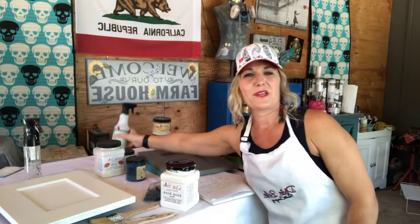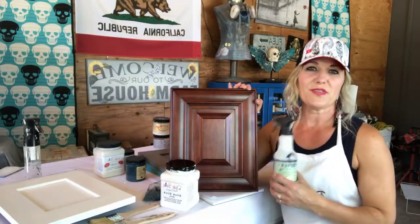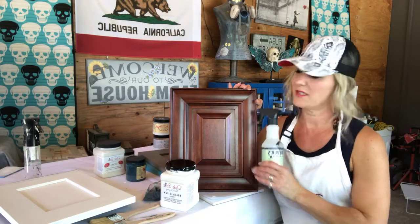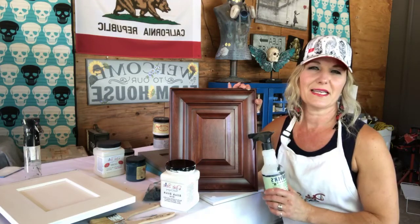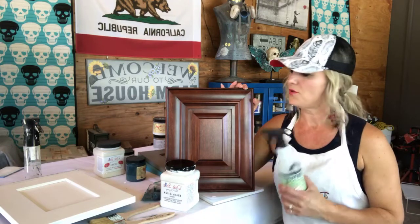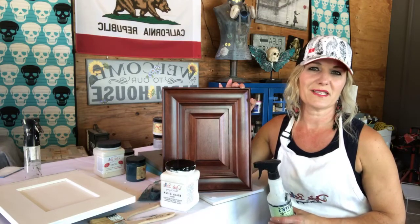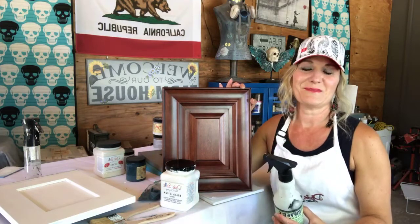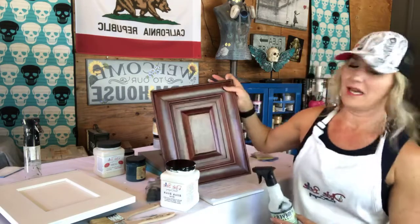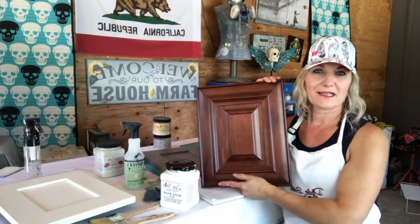I've already done this because I wanted my doors to dry before we got going. I sprayed the whole thing with a pretty liberal amount and then used a scrubby sponge — one of those green and yellow scrubby sponges — and cleaned the whole thing off. In bathrooms you have a lot of chemicals, lotions, and water, so the cabinets tend to get pretty dirty. You want to make sure you clean these really really well, because if you have anything between the paint and the cabinet, it's not going to adhere.